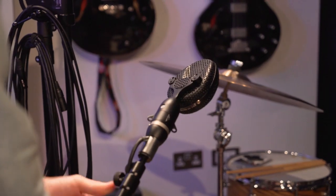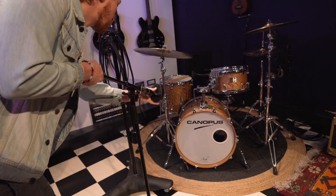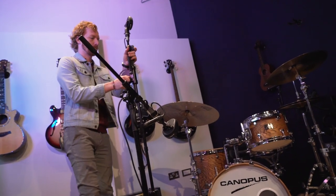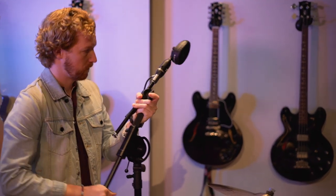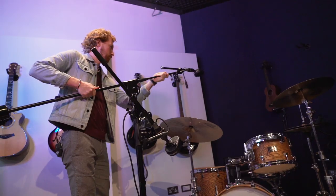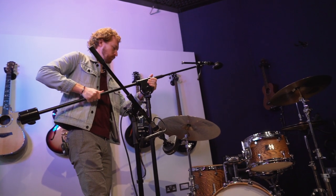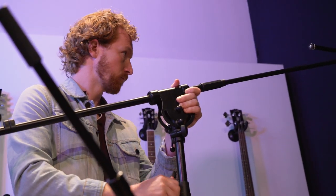It's a pair of Coles 4038s, which are ribbon mics. I tend to preference using them for drums — they are quite dark, which means they help already with the amount of cymbal aggressiveness before you're even having to reach for EQ. They have this sort of thud that I find quite sympathetic to snares, kicks, and toms.